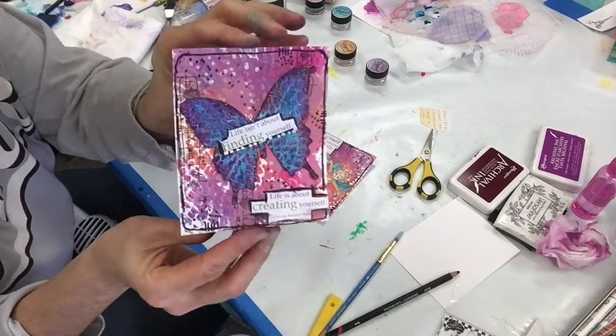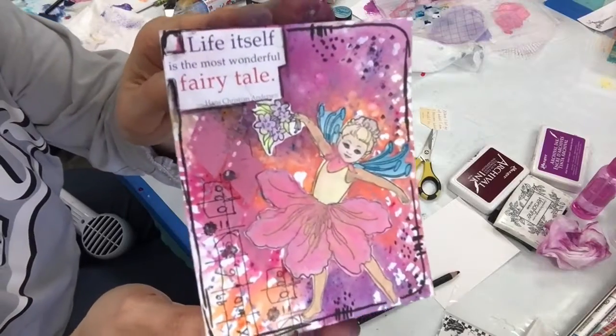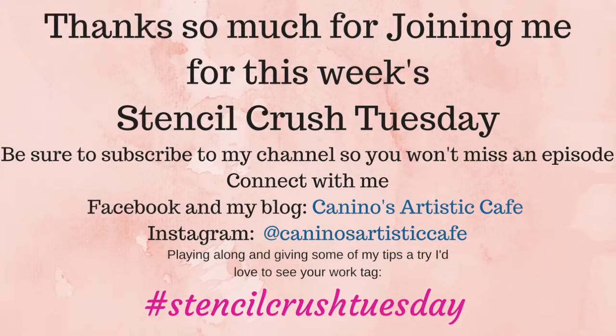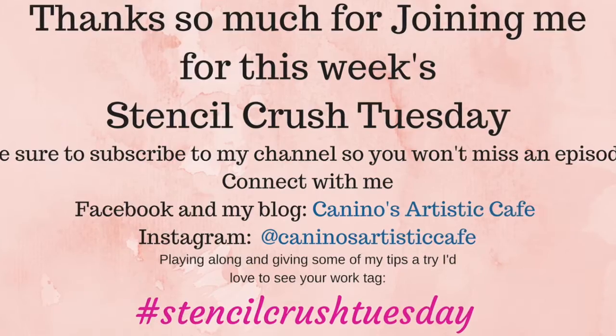And they are complete! Thanks so much for joining me this week, you guys — it's really always a pleasure to read all of your comments and all the love you always give me; it means so very much. Hope you guys have a fabulous day and I will see you next Tuesday.